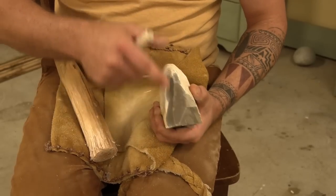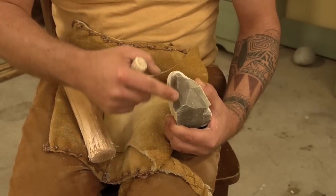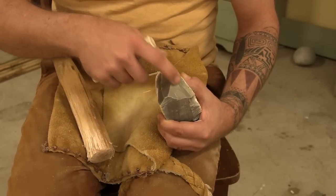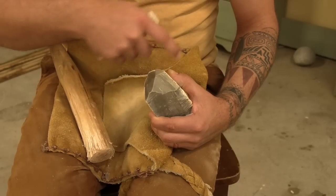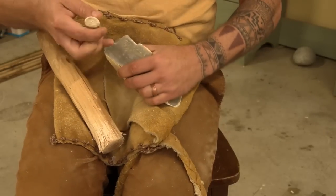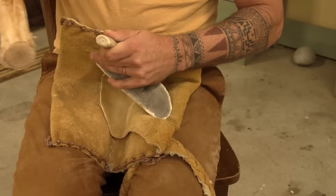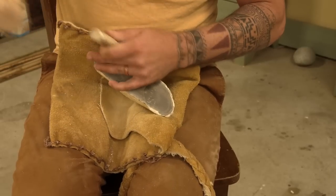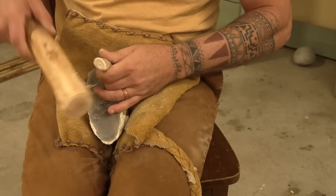We just removed these two flakes and they're nice — we got a good start. I don't want to continue to remove flakes here because they're not going to want to release since this is so high, and we also have a bad angle over here. So I think I'm going to start back here and remove, then work up until maybe I can take one out of here. I'm not sure if I'll get this one to go — it's kind of a wrong angle.